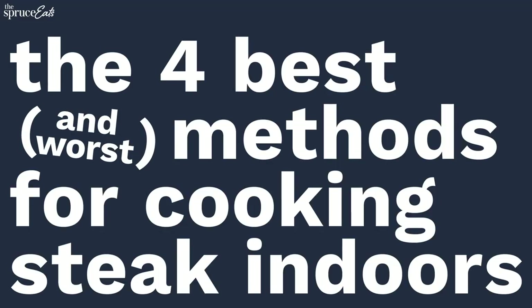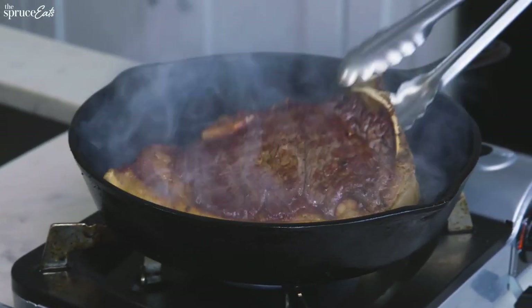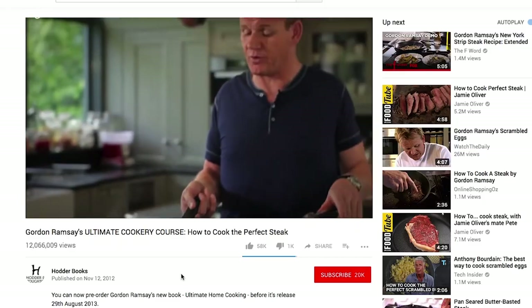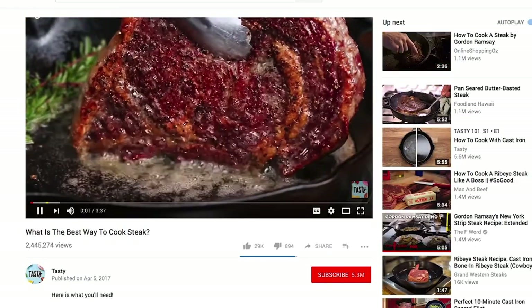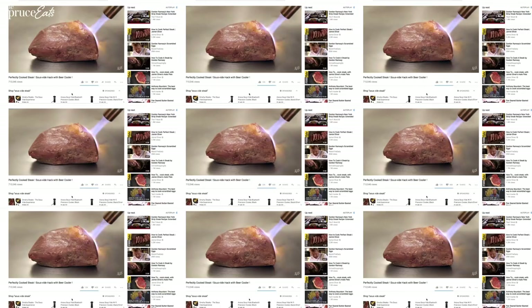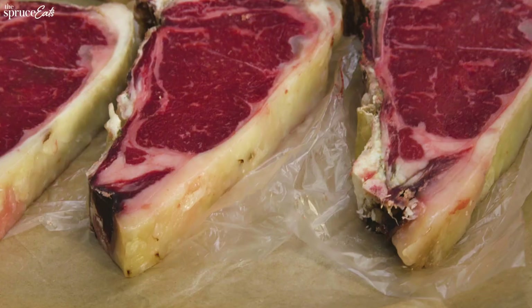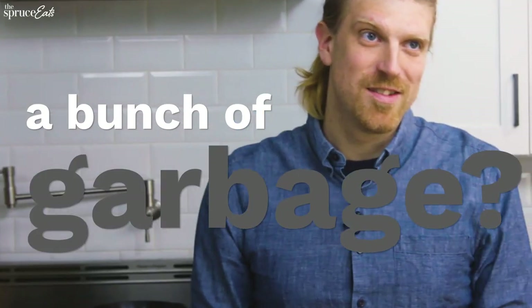What a good day — steak day! This is why it's the best method, just look at that. There's all sorts of theories on how to cook steak all over the internet: do you sear it first, or use the reverse sear, or cook it sous vide? We're going to take some steaks, do some experiments, and see what really works.